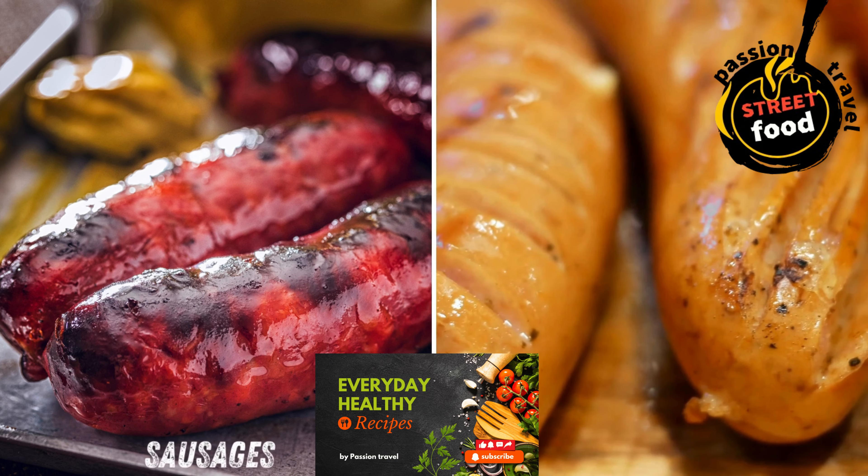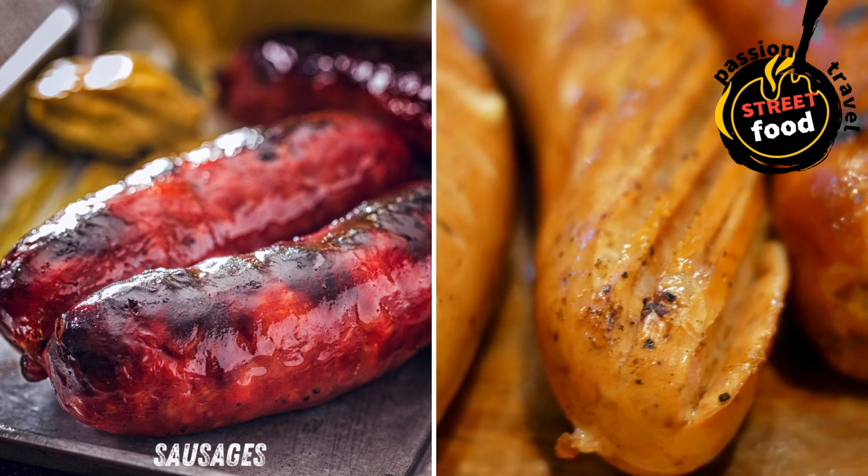Bake until crust is golden and cheese is bubbly. Slice and serve: let cool slightly, slice, garnish with basil, and enjoy.